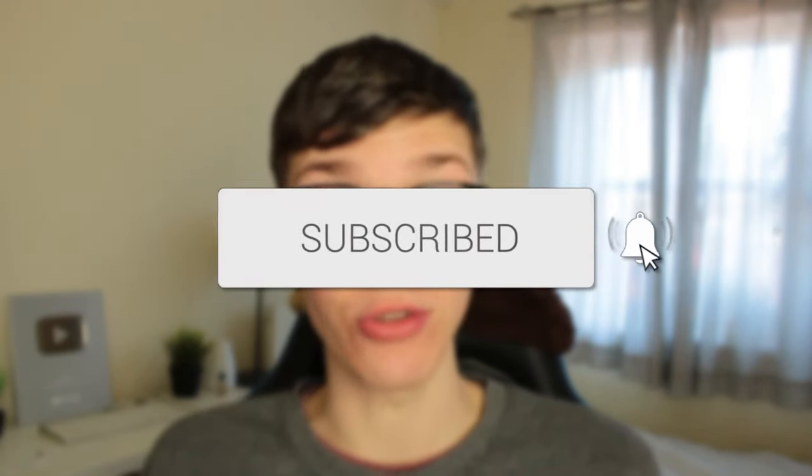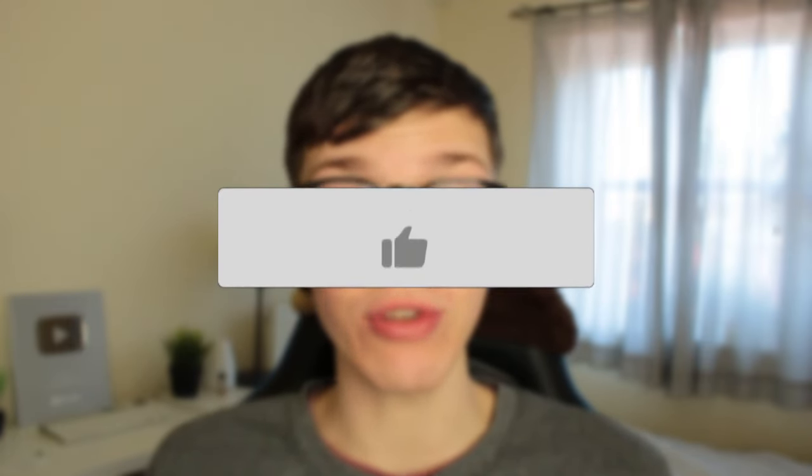In this video I'll show you how to fix Bluetooth connected but no sound playing, and this guide works on all different types of devices. If you found this guide useful then please consider subscribing, and once you've done that please consider leaving a like. Let's get right into this guide.